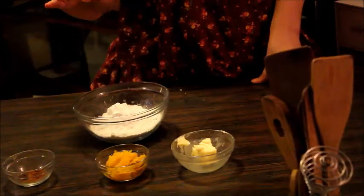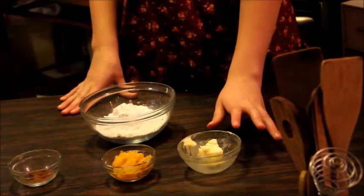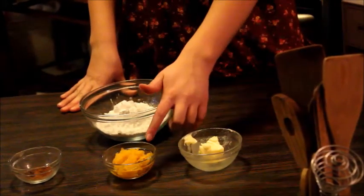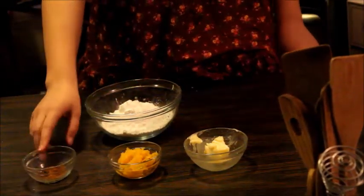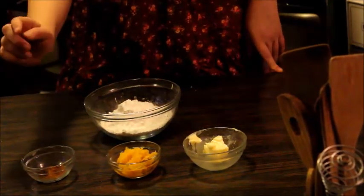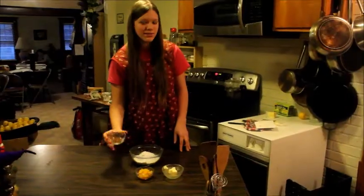All right, for the glaze we're gonna need 1¼ cups of powdered sugar, 2 tablespoons of softened butter, 3 tablespoons of pumpkin, 1 teaspoon of cinnamon, and a quarter teaspoon of allspice. I combined the allspice and the cinnamon in the same bowl. And now we just mix them all together.